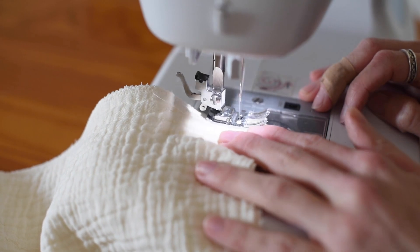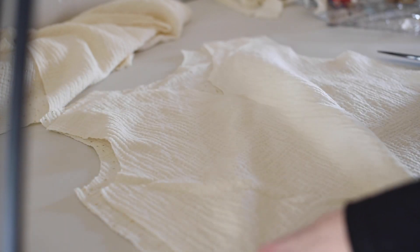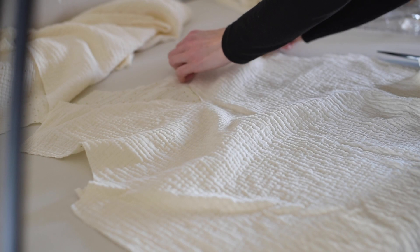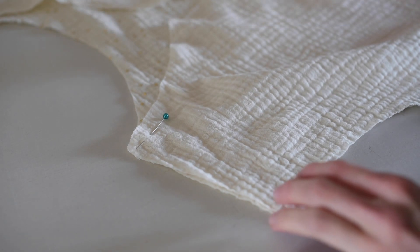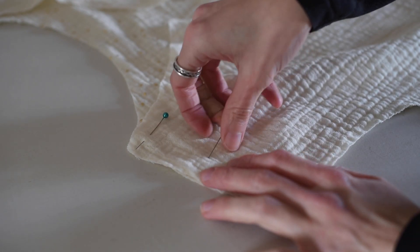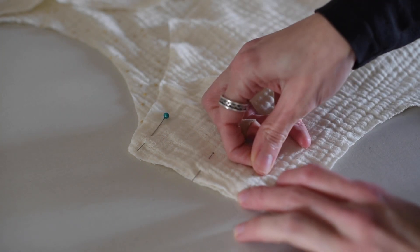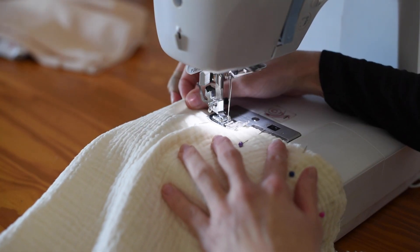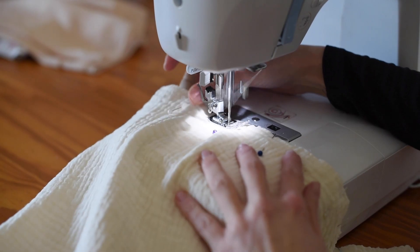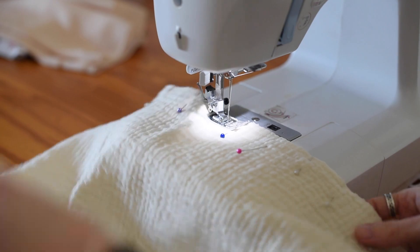I love the double gauze but I've never worked with it before, so sewing with it was a new experience. It's a lot springier and spongier than I thought it would be. It is two layers of fabric but they're loosely woven and textured, so it's more springy than I expected. I had to make sure when I was pinning this I was pinning it properly. I used quite a few pins to pin it together, and then letting it go through the machine it needed to go really nice and evenly.